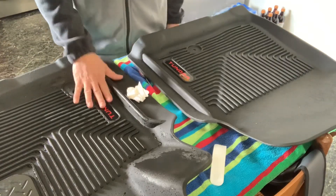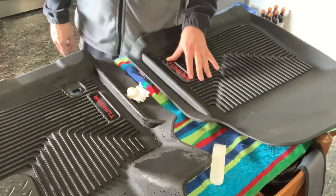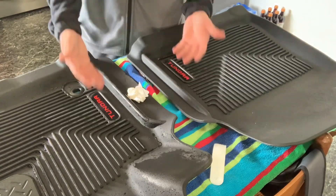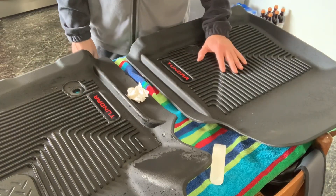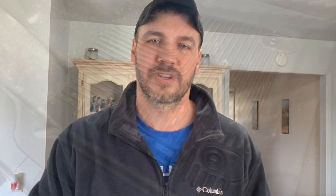I do think this is a pretty cool upgrade for the Husky floor liners. Again, they are from a place called TRD Beast — I just ordered these. I think they're $20 for a set, and I just thought that was a pretty cool upgrade for the Husky floor liners. So there you have it, it's just that easy and that's a pretty cool upgrade in my opinion. If you like this video please like, share, and subscribe. See you next time.